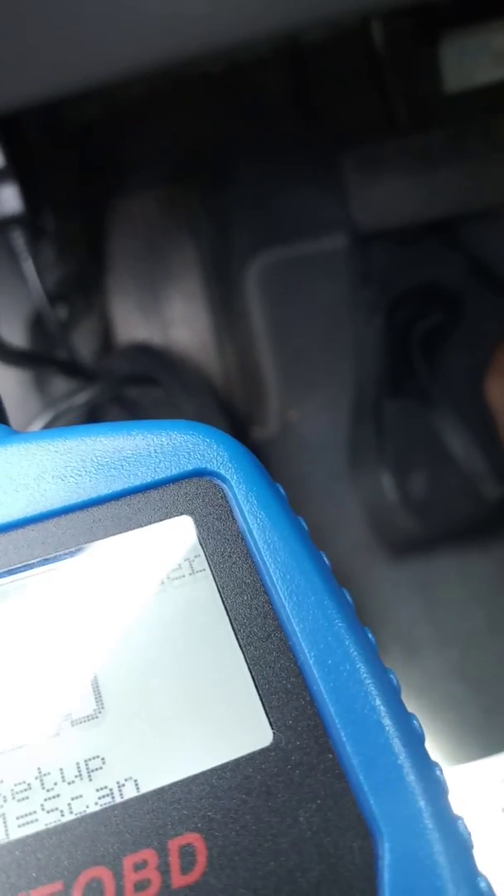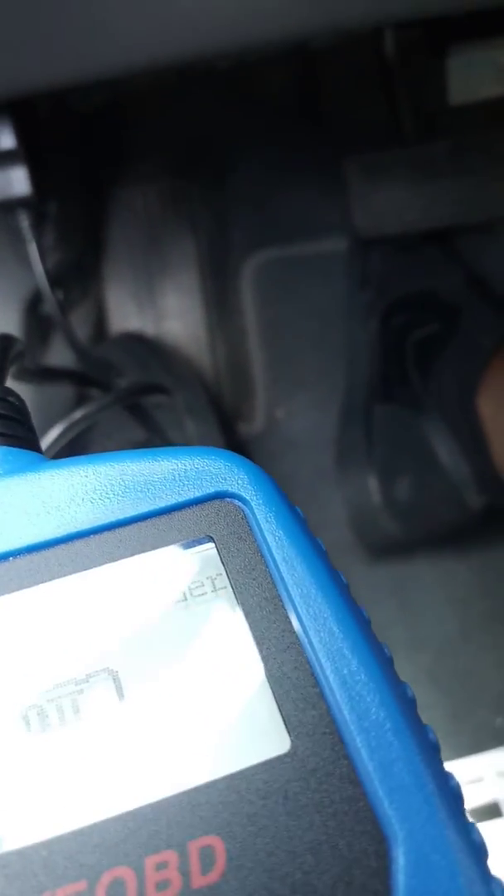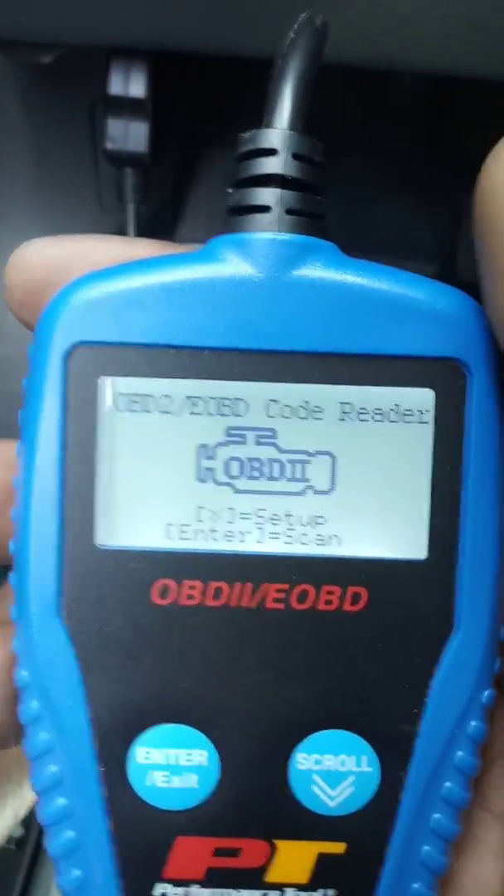Let me turn on the car real quick. I'm not actually going to start it — I'm just putting it in the ON position. And I'm going to just do a quick scan just to show you how it works.